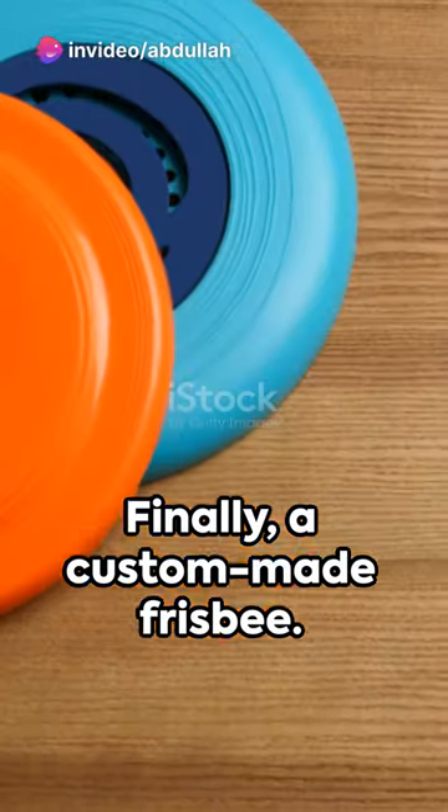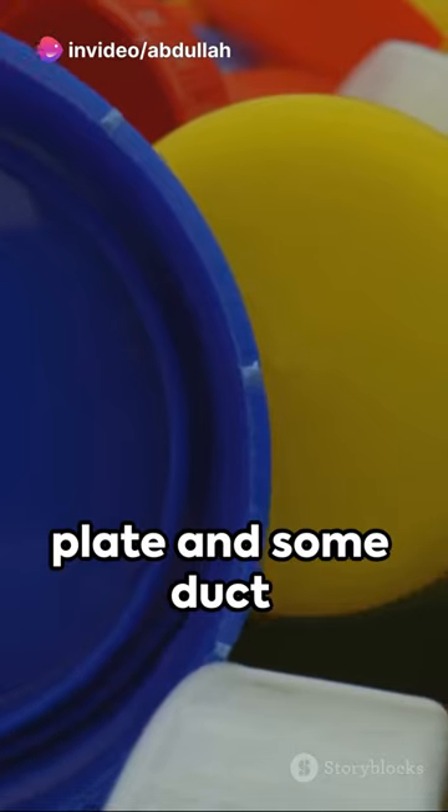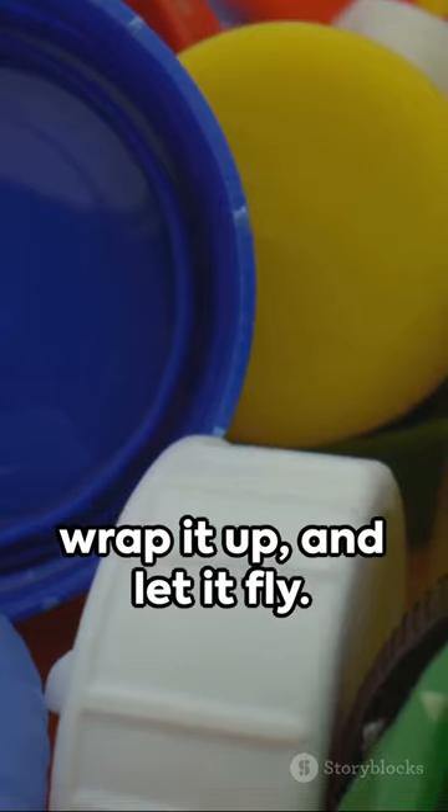Finally, a custom-made frisbee. Reuse an old plastic plate and some duct tape, trim the edges, wrap it up, and let it fly.